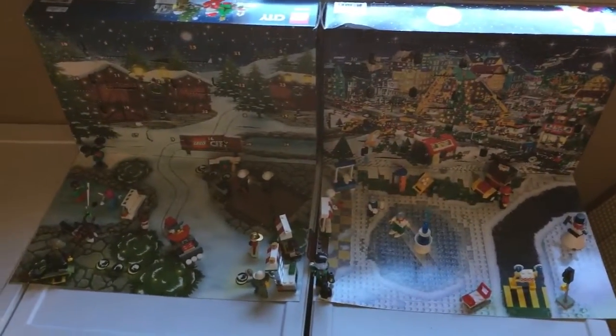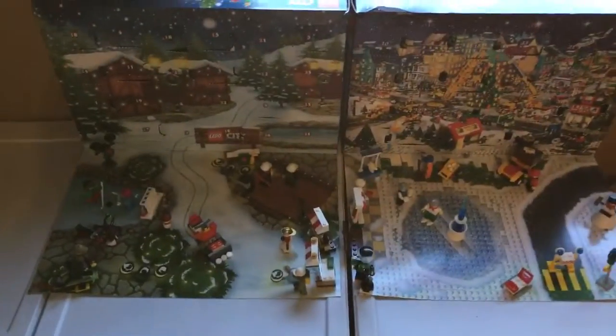Hello, people of the Internet, BoardZach here. Welcome back to day 19 of the LEGO City Advent Calendar.